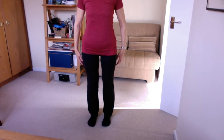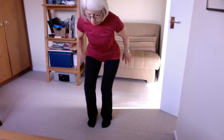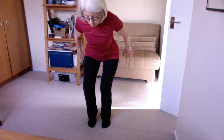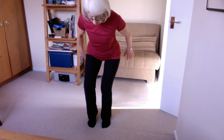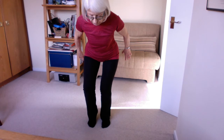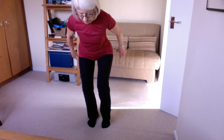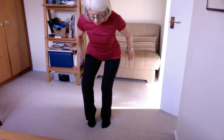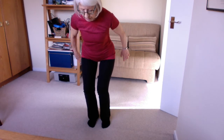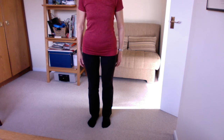Then we'll do our squat again. Breathing in, breathe out as we squat down. Just peeling one heel away and peeling it back down again. Same on the other side — peeling it up, peeling it back down. So kind of like testing your weight, taking your weight a little bit more to your supporting side. Hold on if you need to. This is also using your legs — it's quite strengthening for your legs.